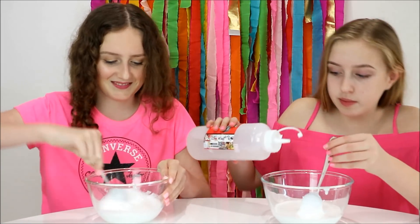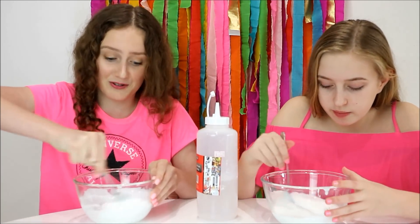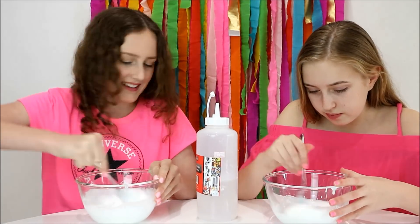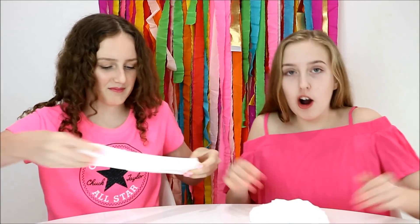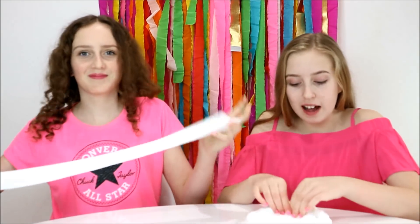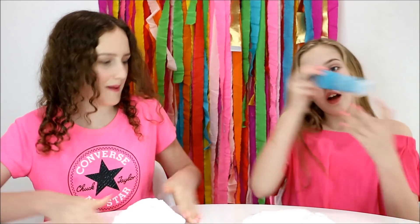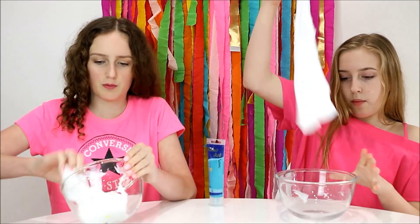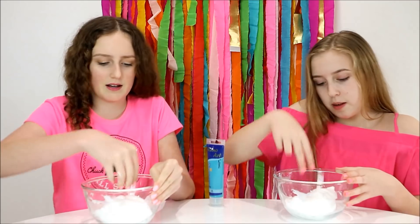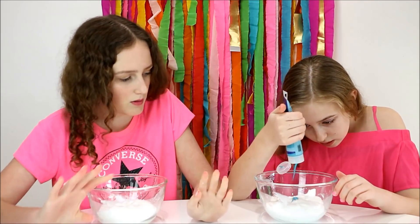We forgot to color these, so we're going to try and add the paint now. We're going to use this really pretty color. We'd better do this in the bowl so we don't make a mess — the bowl is going to look a bit blue after this. The best way to add the paint in is to fold it.